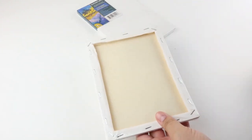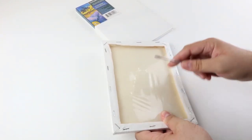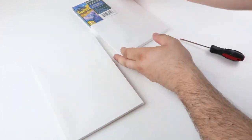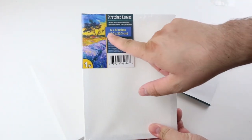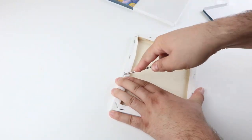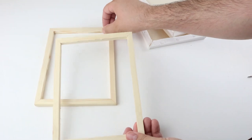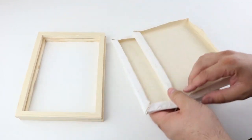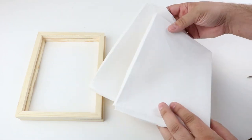For our next project, we are going to be creating a wood planter, and we are going to start by using these 6x8 canvas frames. I did get some inspiration from a planter I saw — I believe it was on Ikea's website. It was a lot bigger, an outdoor one, so I thought it would be fun to recreate it on a much smaller scale. Go ahead and remove the canvas from the frames.